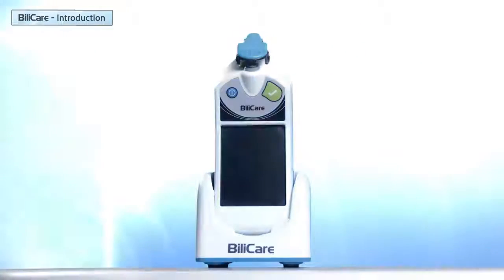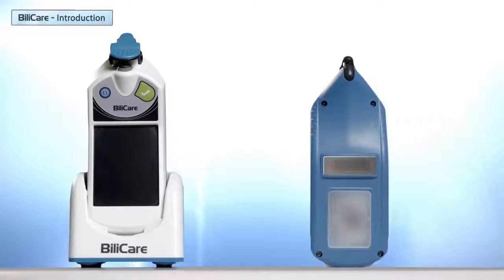Let's briefly go through the different elements of the handheld unit: sensor clip, color touch screen, the on/off button, measure button. On the back are the barcode scanner and Bilicare's label. On the bottom are the connector pads.